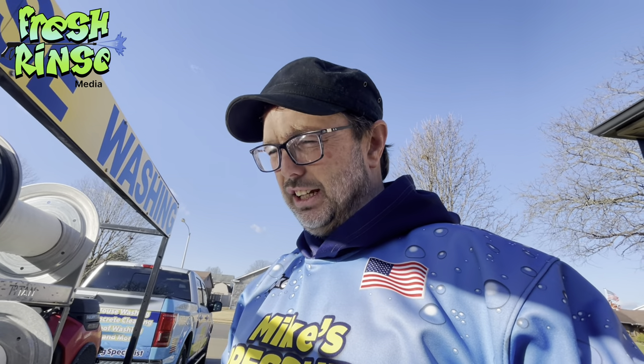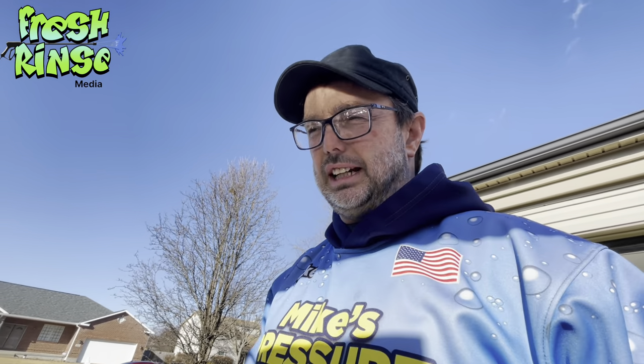Hey, how you doing? Mike here, The Fresh Rinse. Oh man, we finally got a beautiful day in the 50s — hard to believe here in January 2023 — and we are continuing the 2023 complete pressure washing rig rebuild. Today we're going to begin part one of the electrical, so don't go anywhere.